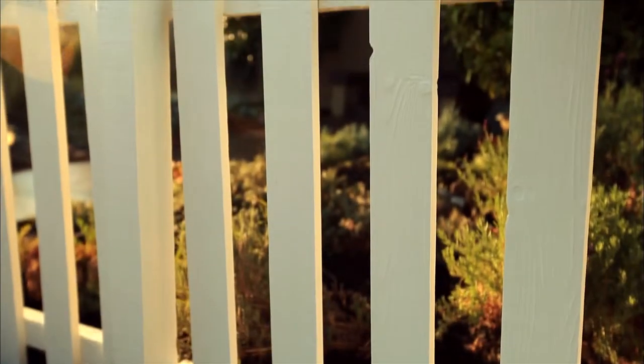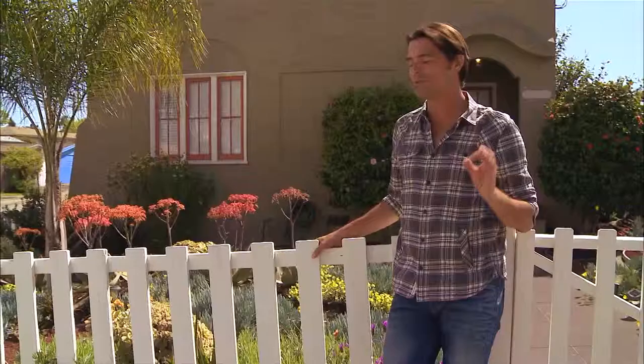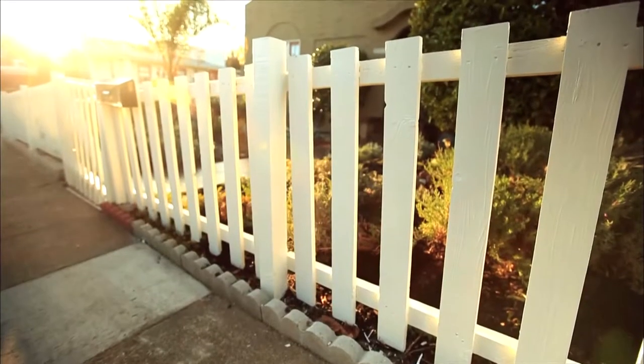This will immediately modernize and beautify the front of your property. You'd be surprised how sleek a picket fence can look, and it's a quick day-long project that also adds years of life to your fence.